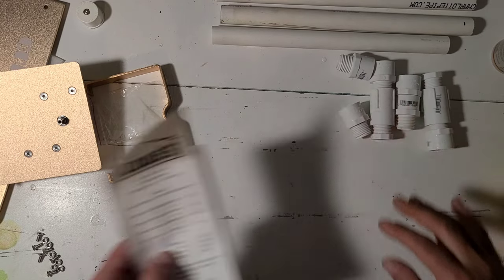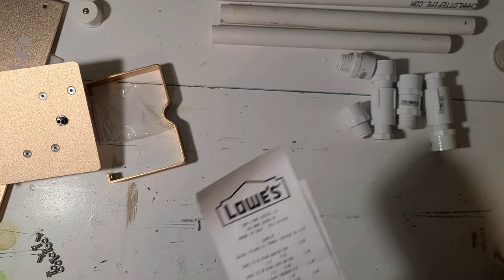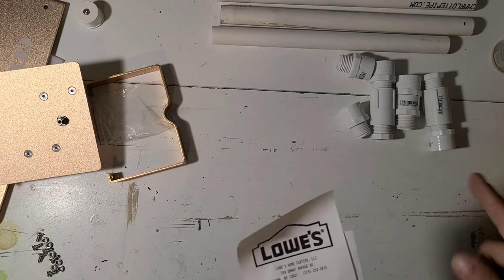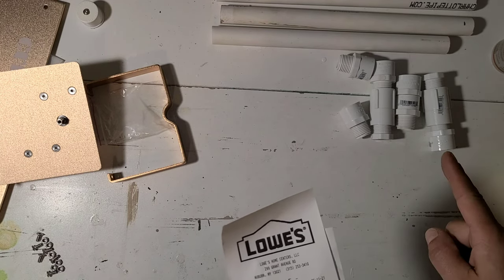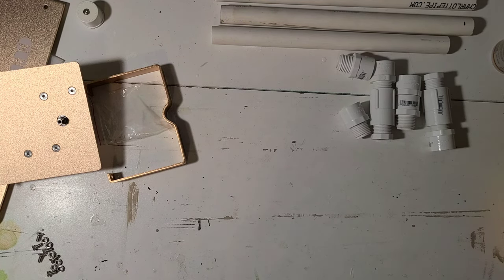The wands themselves - this is my receipt. To get all that stuff it cost me $13.26 with tax. I actually have pipe left over to make four more wands if I bought the last piece I need to do those.